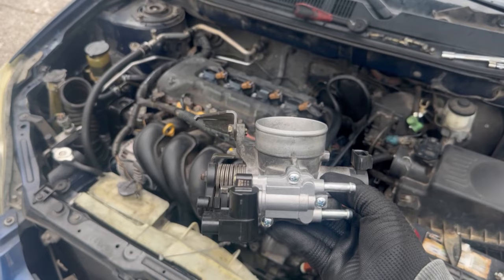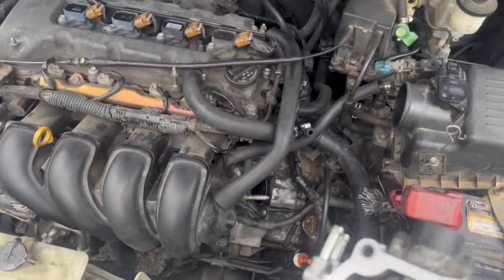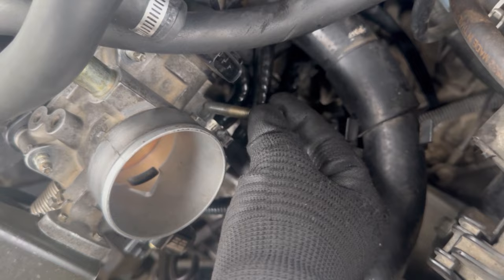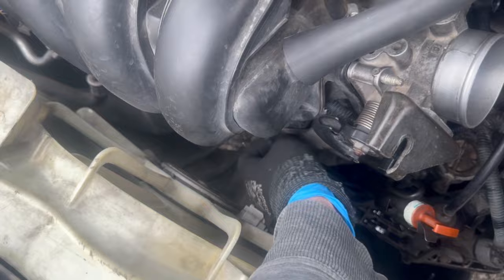With our nice new idle air control valve installed, we are ready to reattach our throttle body and put everything back together. Just be careful not to spill much coolant. Got those two hoses back on and tightened down. Now I'm going to reinstall all the bolts to the throttle body. Make sure to reattach your arm here before putting the bolt through. Just make sure you take this hose and reattach it.